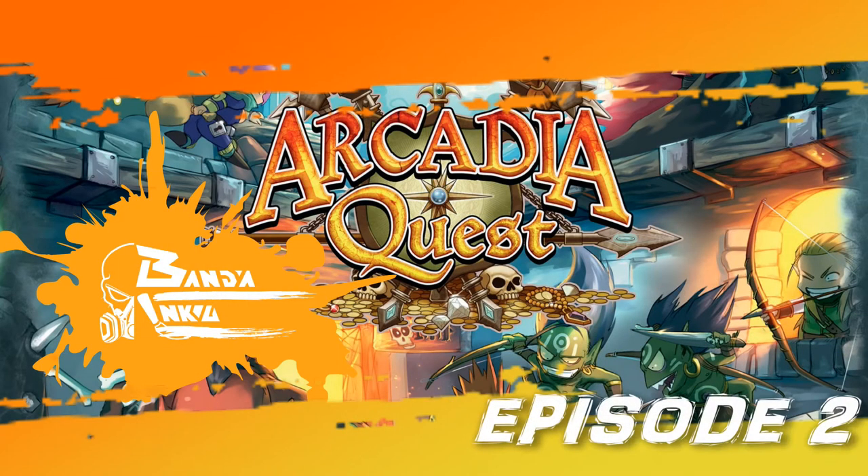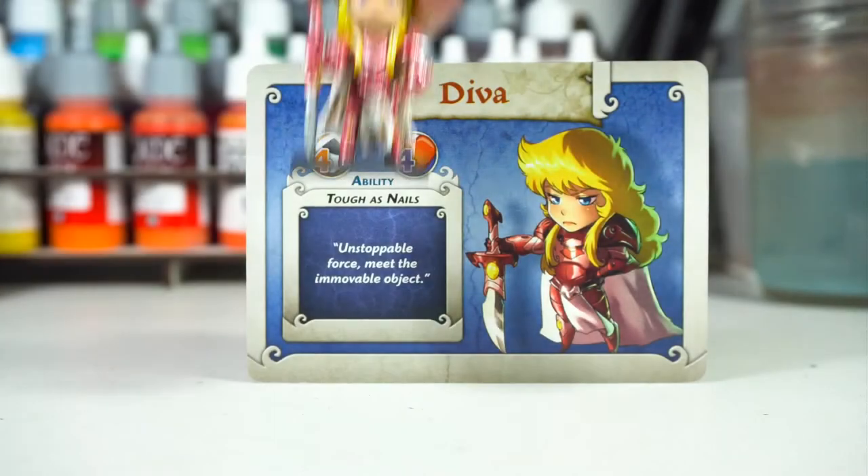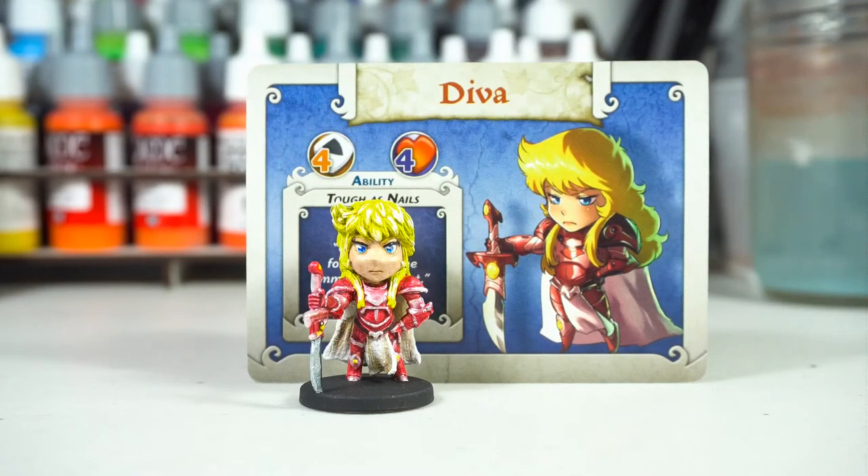Welcome to episode 2 of Banda Inku's Arcade Quest painting series. Today we'll be painting D.Va the Unstoppable Force.